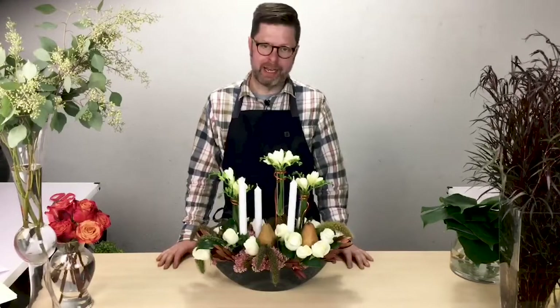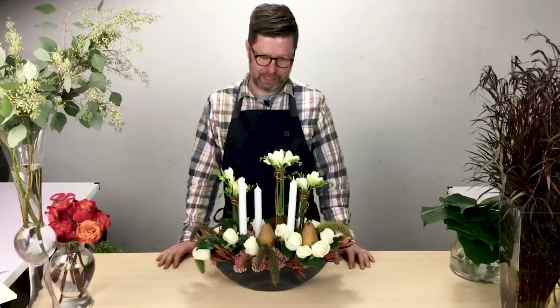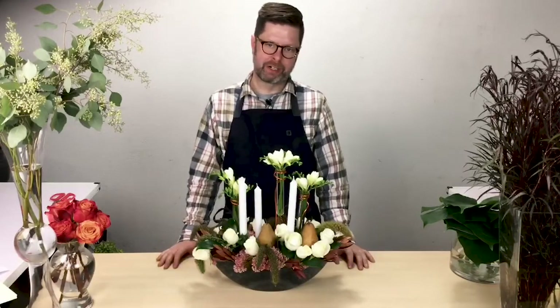Today I'm going to share with you an elevated candle centerpiece that is very dynamic and interesting that I know your customers will love.